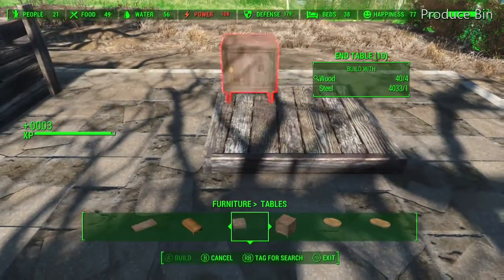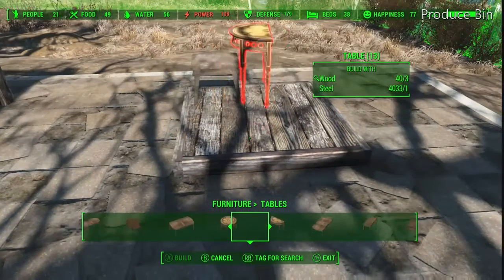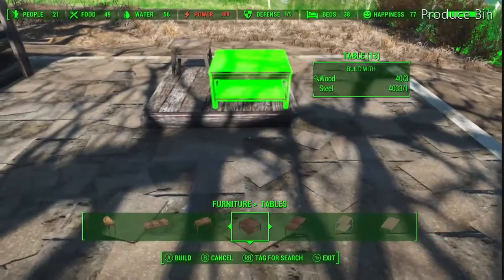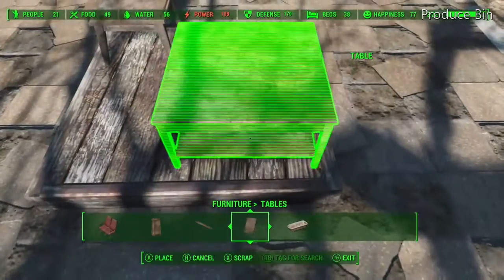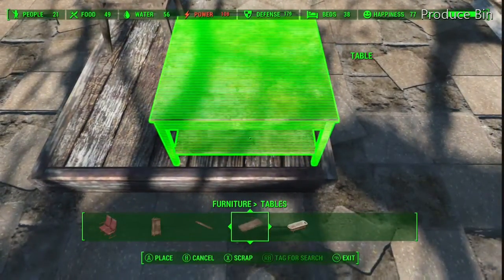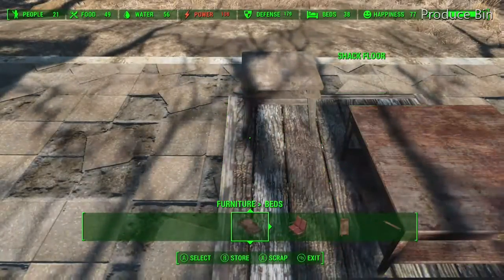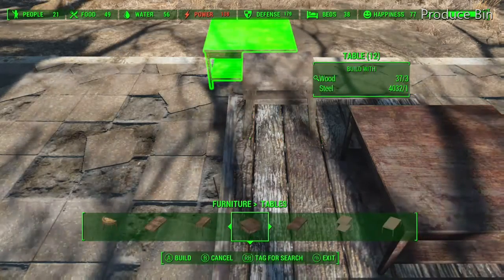This is inspired by More To Me For Life. I saw a video she was making — she's making a farmers market over at Sunshine Tidings Co-op and she was showing some produce bins. I thought I'd put this together and it looks pretty good to me. So More To Me For Life, this is for you.